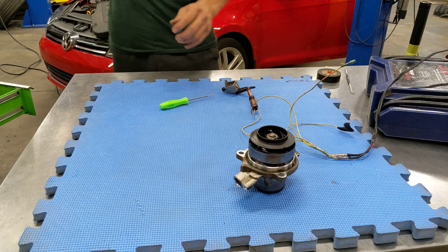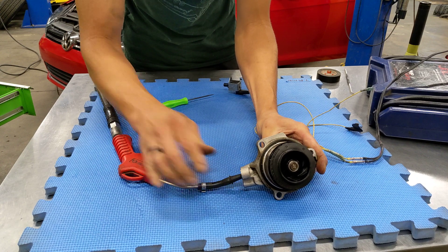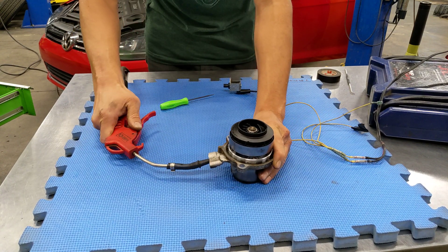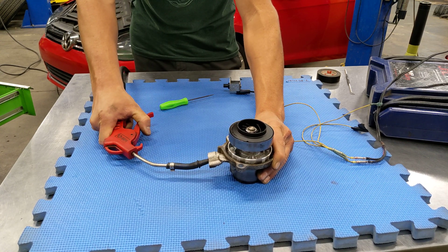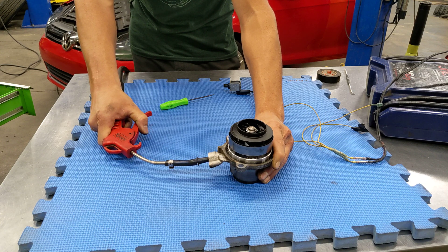Now we're going to activate the shroud with compressed air — obviously we don't have coolant pressure — but yeah, when pressure hits that center port, that shroud comes up. We suspect this is pulse width modulated.